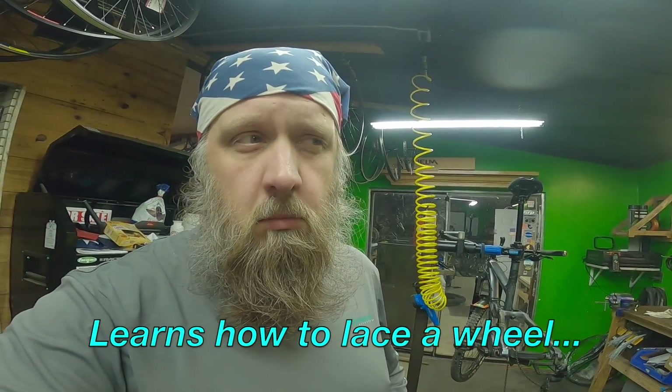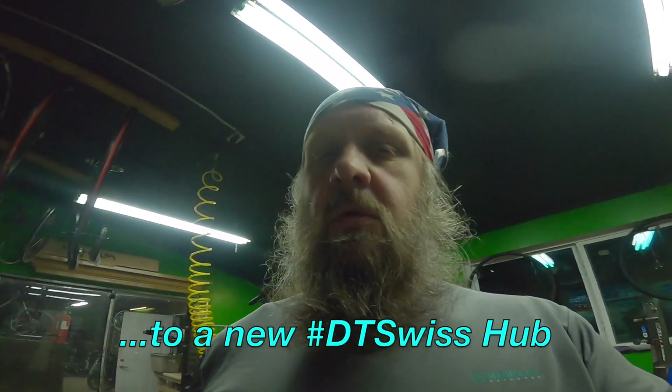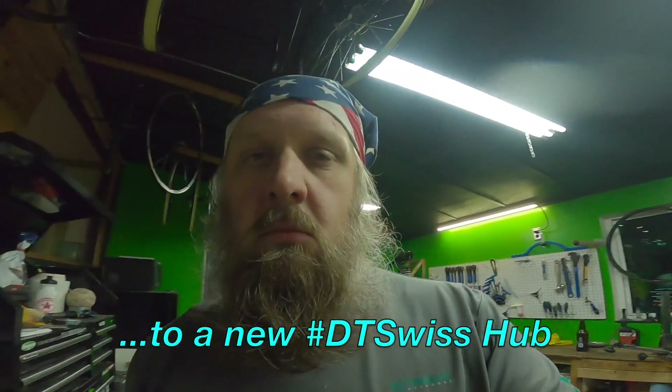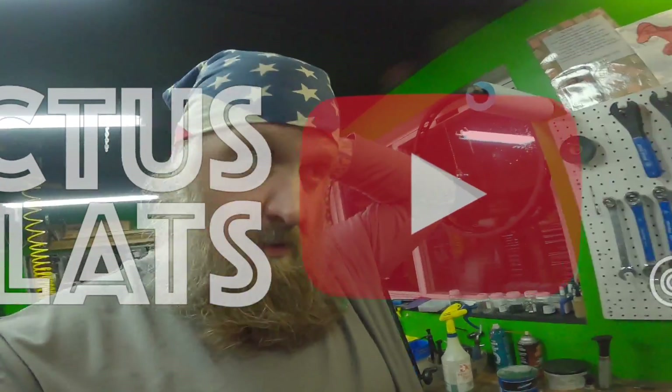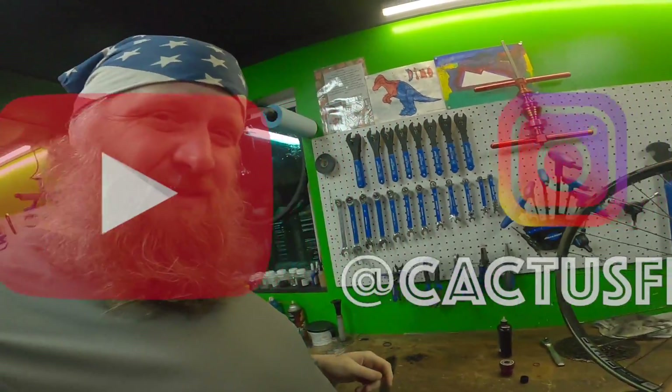Building a wheel is pretty intense actually. I don't know why I thought it was just a quick 30-minute thing — it's not. Shane and I are sitting here diagnosing what's wrong with this.